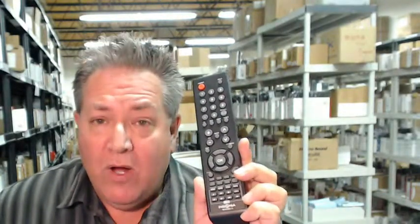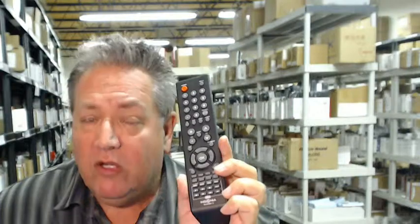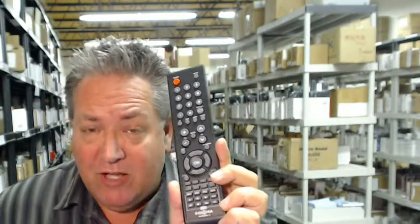That's because we have over 300,000 brand new original remotes in our electronicadventure.com warehouse. So whatever you order, whether it's Sony, JVC, Mitsubishi, HiAir, Soyo, Yamaha, whatever you order, we ship your remotes usually the same or next business day.